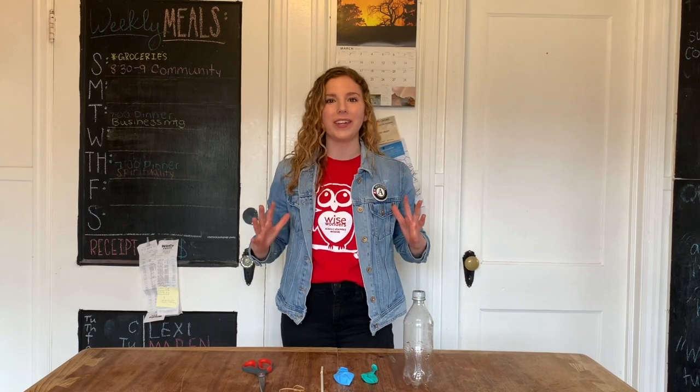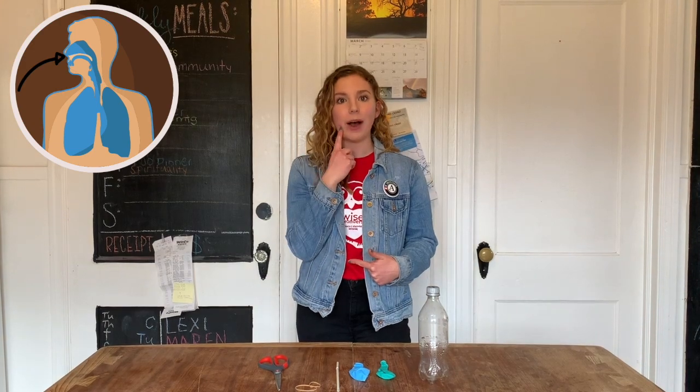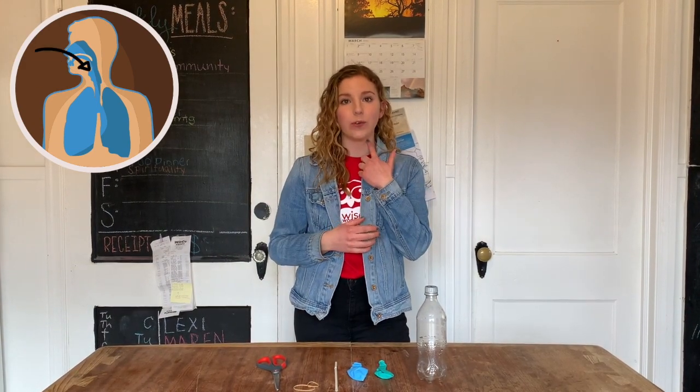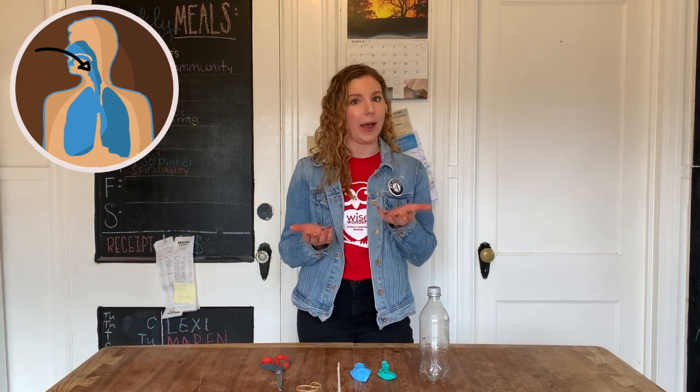That decrease in pressure causes air to be pulled into our bodies and into our lungs. Air starts its journey to our lungs through our nose or mouth when we inhale. It then passes by our pharynx, or voice box,